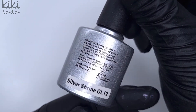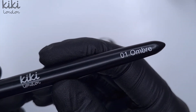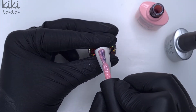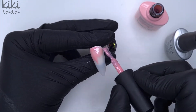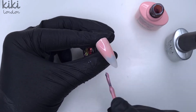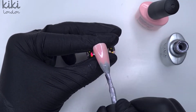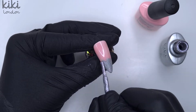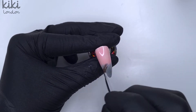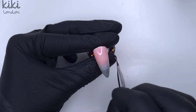For the base on our next nail we're going to be using Sweetheart but this time with Silver Shrine to create a really pretty soft and sparkly ombre, using my Kiki London ombre brush. For the first coat, I'm coming in with Sweetheart down at the cuticle area, taking it roughly halfway to three quarters of the way down the nail, and then filling in that tip area with the Silver Shrine. Be careful that you check your brush so you don't get any of the first colour on the second colour's brush before popping it back in the bottle. Then we're going to blend these two colours together.